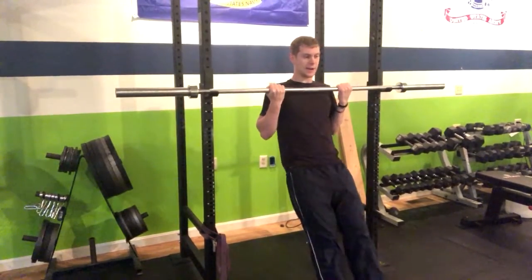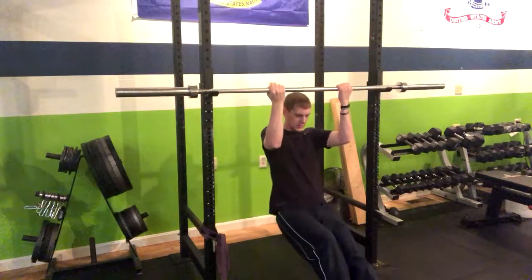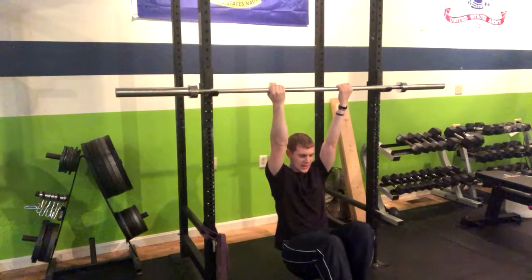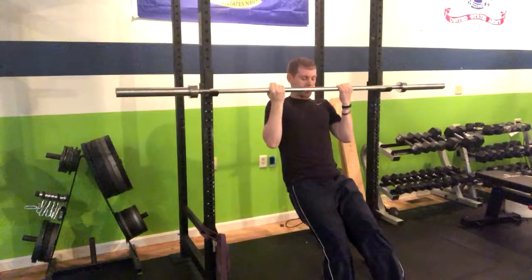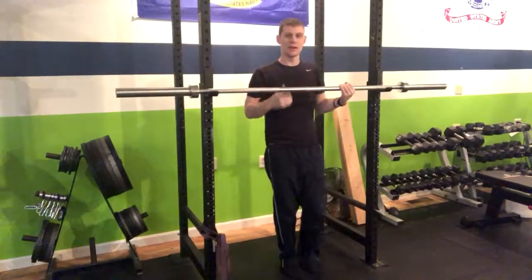The next version after this would be moving to a negative to make it harder, to build up towards that chin-up and pull-up. So we bring our feet out here, then you would go slowly down for three to five seconds, and then you can push up with your legs, slowly down, and push up with your legs.